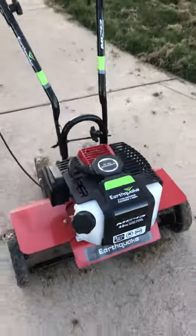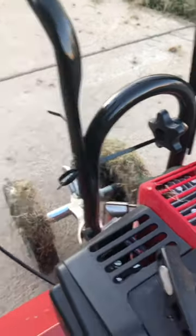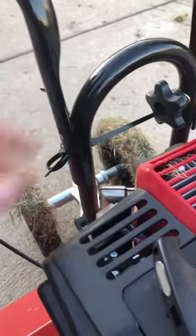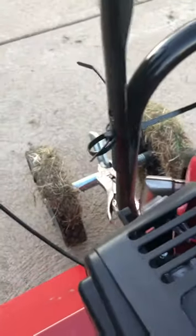One thing right out of the box — I opened it up and the bolts were scattered everywhere. One was missing, the wing nut needed to secure the handle, so I had to put some zip ties on here to get the job done today.